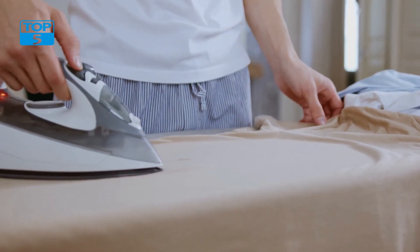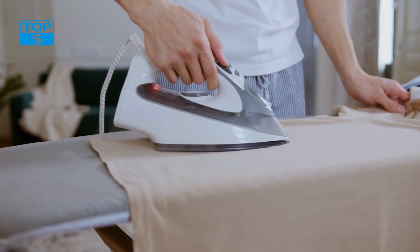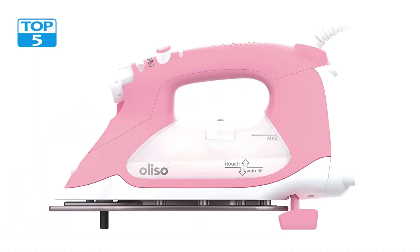When it comes to safety, in addition to the auto-lift function, it has a 30-minute auto-shut-off feature, which activates if the iron is left idle for too long. This not only prevents accidents, but also helps conserve energy.